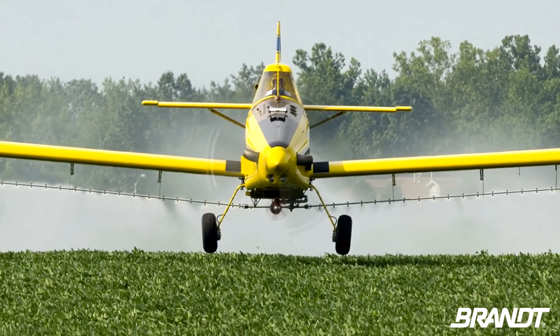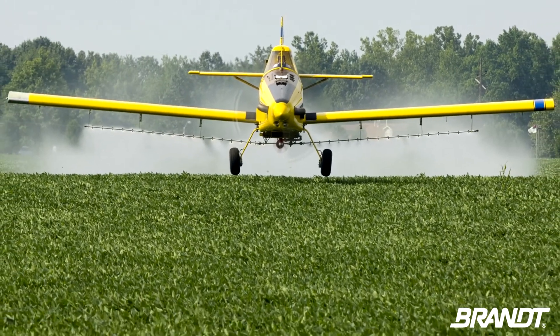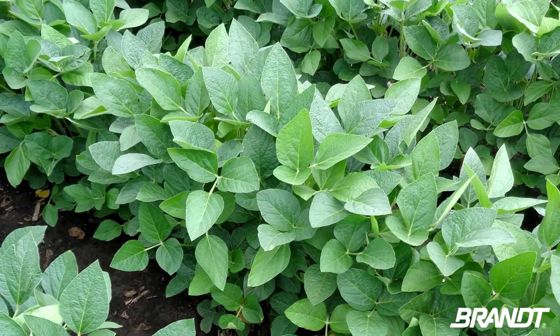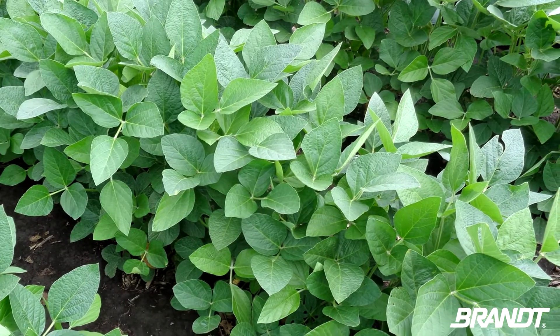When should a fungicide be flown onto those beans? It's a question you may be asking this summer after looking at your lush fields. Brandt technical agronomist Ed Corrigan says this year's crop is roaring along, so you need to take some time to scout those fields and pick just the right time to go.